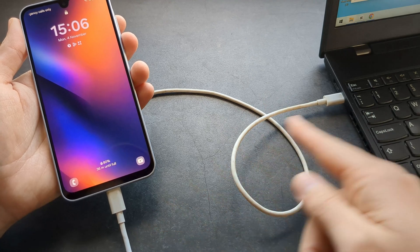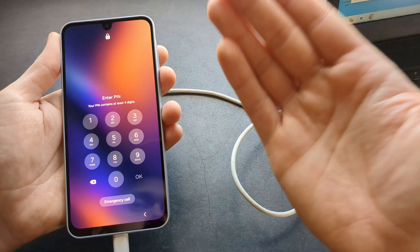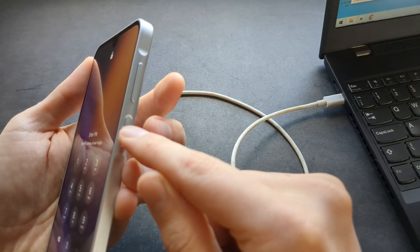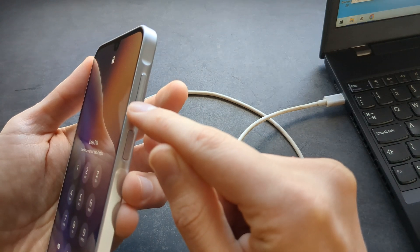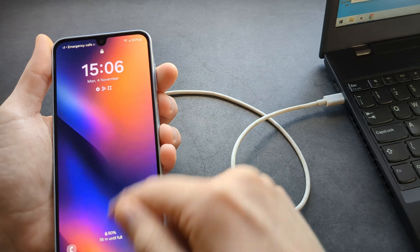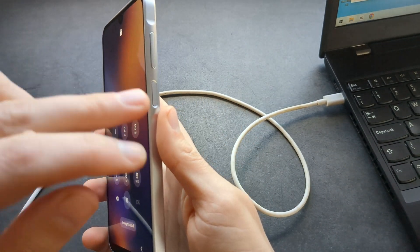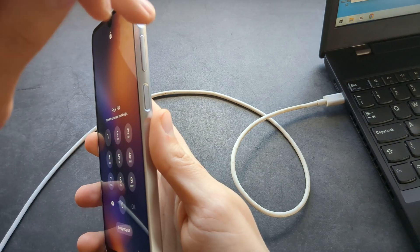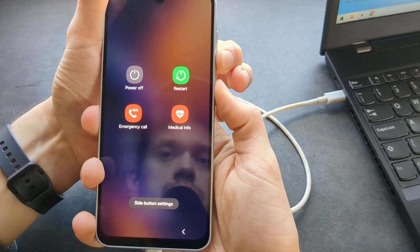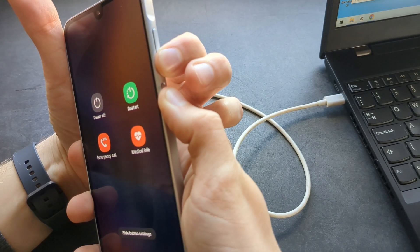Make sure to connect both of them together. If the phone is security locked, we first need to restart it. To do that, simply hold the power button and the volume down button, because we can't restart the phone otherwise without the pin code. Once it restarts, we're going to jump to holding the power button and the volume up button. Press both and hold for about 5 to 10 seconds.